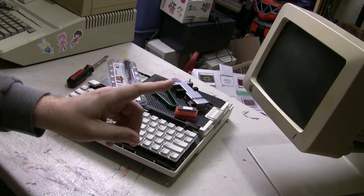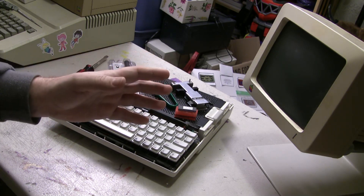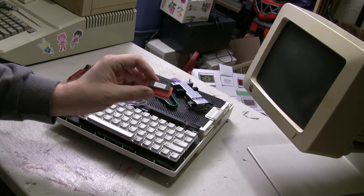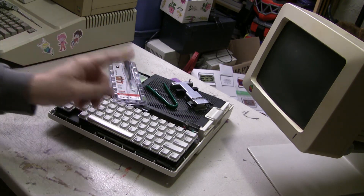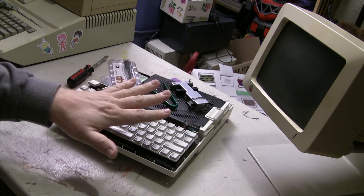Let's just say, for the sake of argument, that you decide to make the first video in about 3 or 4 months and upgrade the ROM in your Apple IIc. Now you're saying, I've got all these amazing tools to do it — what would be the proper tool for the job? We'll talk about that, but first, let's prep the patient.